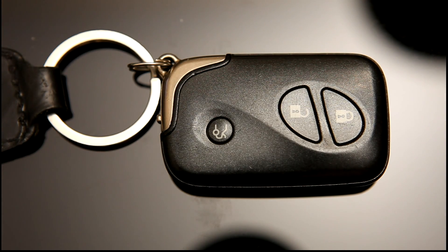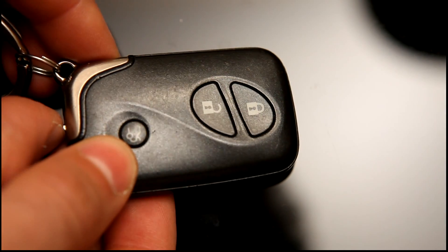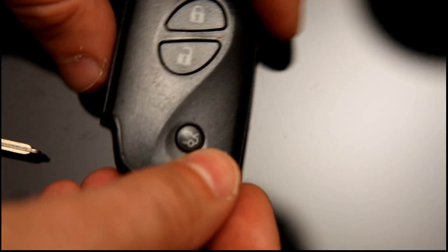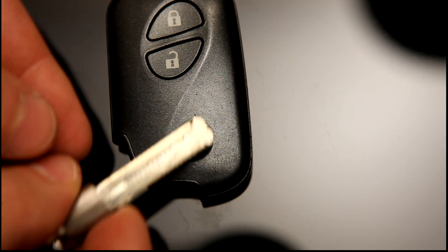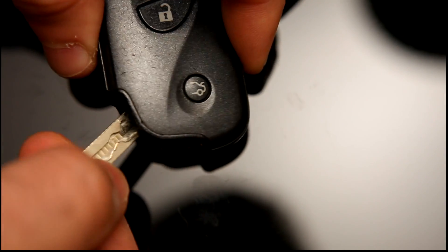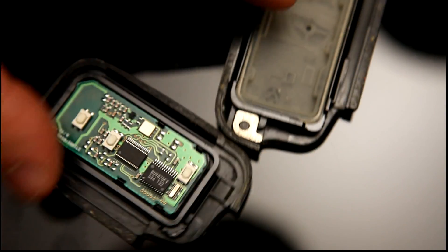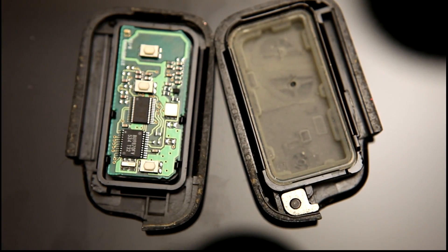I didn't have the manual so I didn't know what to do. This video shows you how to change the battery. There's an emergency key here which will open some hidden locks on the doors, but you can also use it to prise open the transponder. There's a little notch in there — you just put the edge of the key into it like that, twist, and the transponder will pop open, exposing the device so you can change the battery.